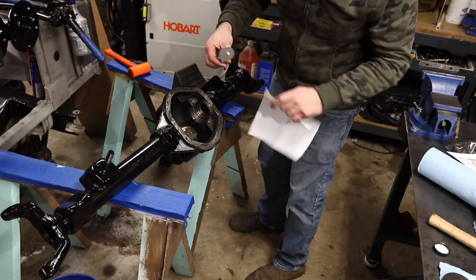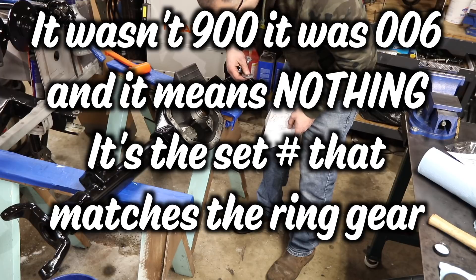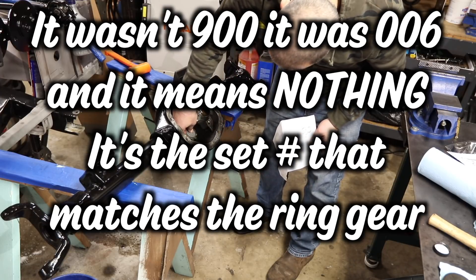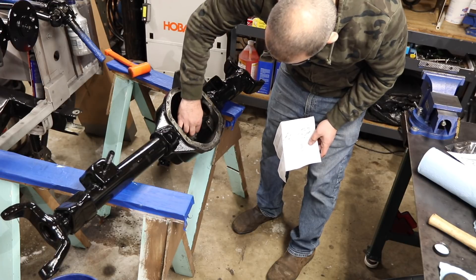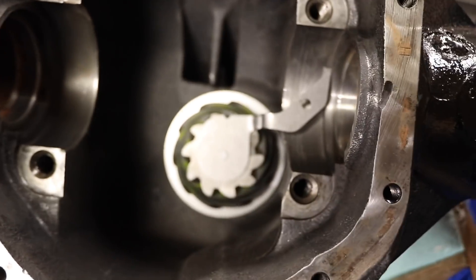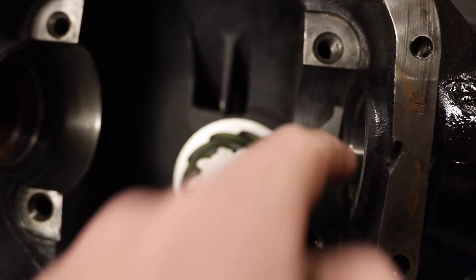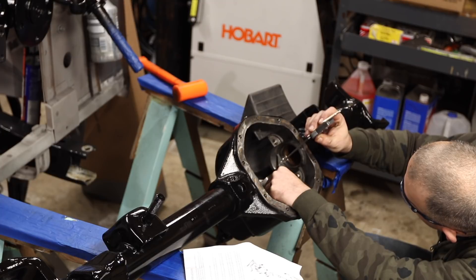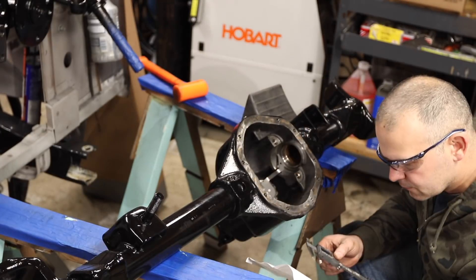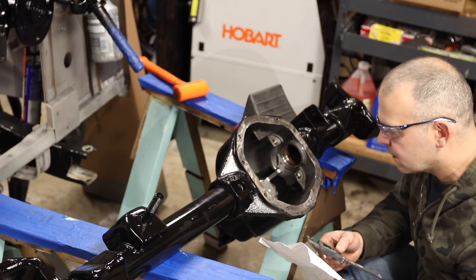This goes right against the edge of the mating surface. The Raytech tool sits on there, then you put your depth gauge in there. I'll read you guys the results: 0.6880. Take the measurement and subtract it from the dimension - 0.6880 and subtract 3.